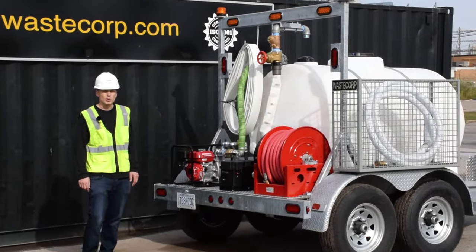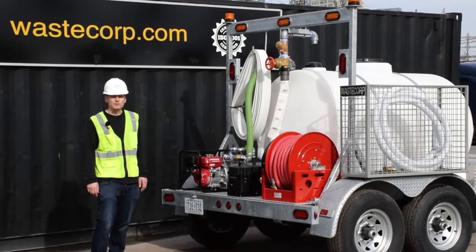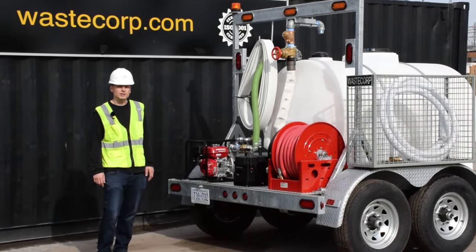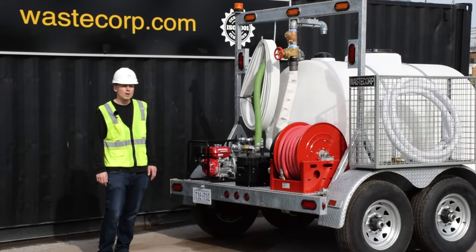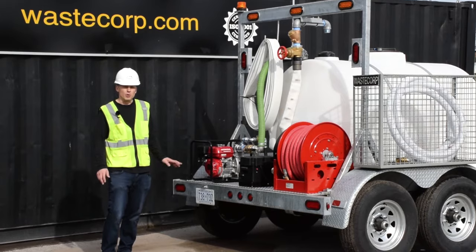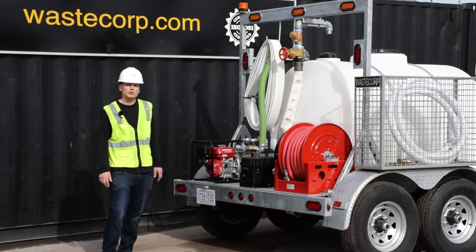Hi, I'm Daniel with WasteCorp. We are an OEM manufacturer of pumps and pumping systems for municipal and industrial applications for over 30 years. One of our most popular products is our water trailer series for both government and industrial applications.